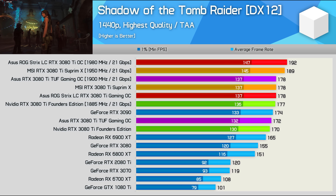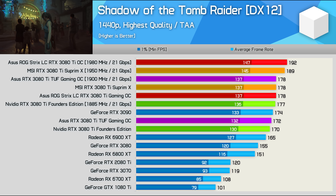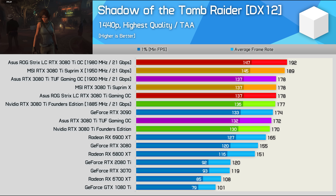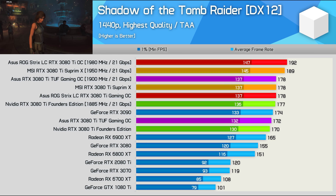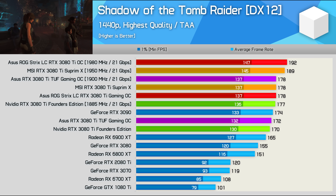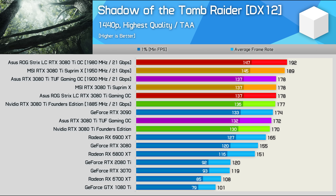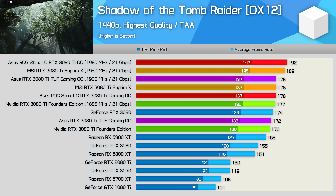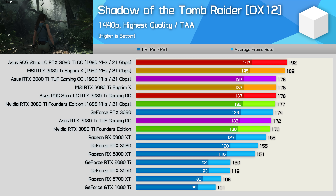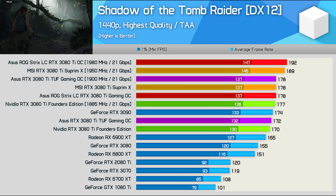Here's a look at how they performed in Shadow of the Tomb Raider at 1440p, both stock and overclocked. The Founders Edition yielded just 4% more performance, hitting 1885 MHz on the cores with memory at 21 Gbps. The TUF Gaming was a mere 1% faster out of the box, with a further 3% gained via overclock at 1900 MHz, hitting 178 fps. The liquid-cooled ROG Strix LC was most impressive, managing 178 fps stock and 192 fps overclocked at 1980 MHz — an additional 8% performance gain, making it 13% faster than a stock 3080 Ti. The SUPRIM X matched the ROG Strix LC stock but fell short when overclocked, though silicon quality differences make overclocking results an extremely rough guide at best.